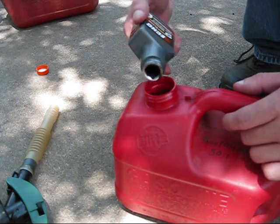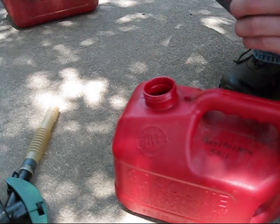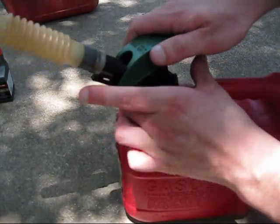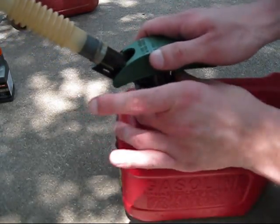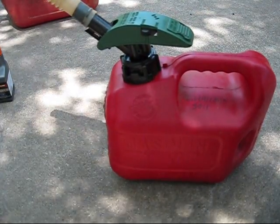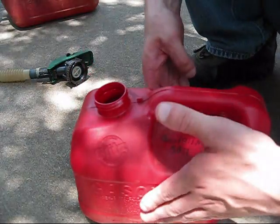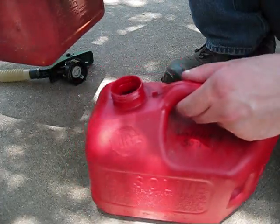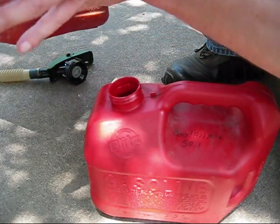Make sure it's all in there. Now we're going to put the lid back on the gas container and shake it up. Once we give it a good shake, we'll top it off. Now that we've done all our shaking, we'll pour in the remaining gas. All there was in this two-gallon can was just one gallon of gas.